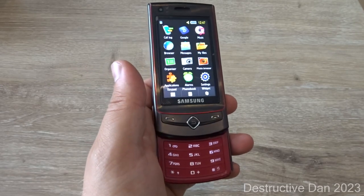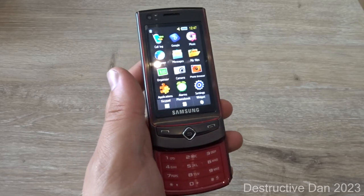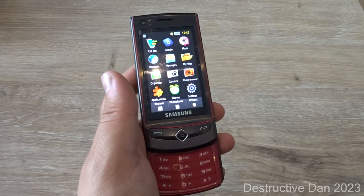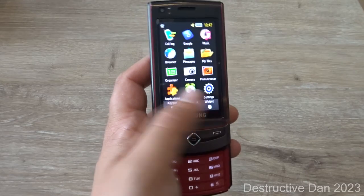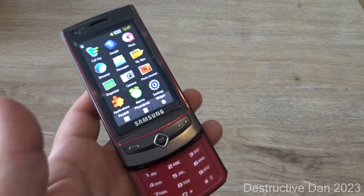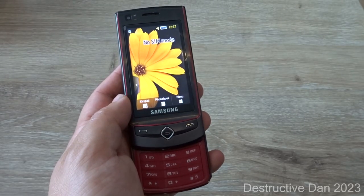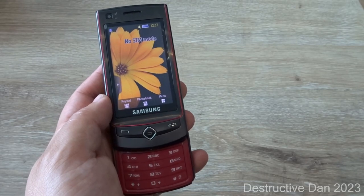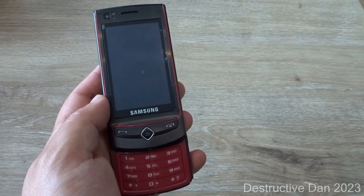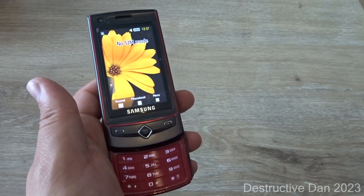The price of this device back in 2009 was about $140. It has 80 megabytes of internal memory, and the chipset is a Qualcomm MSM6281 running at 500 megahertz — actually a pretty fast processor for this type of phone. The network technology is GSM and HSPA, so it's a 3G phone and may still be usable if you have 3G coverage.